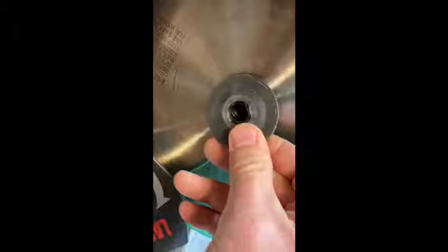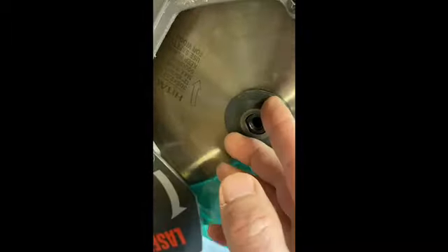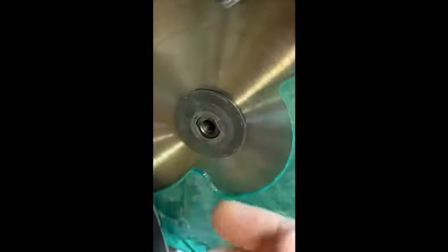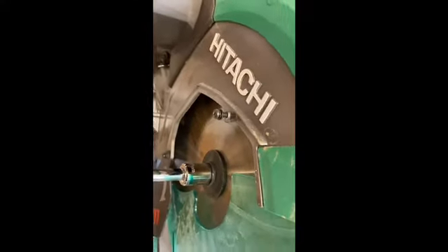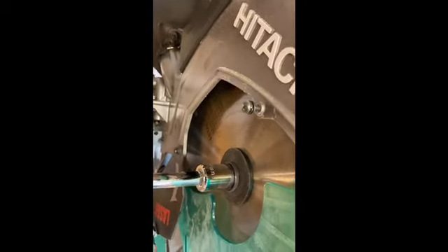Make sure that when you put your washer on, it fits over the space there. It's got a little bit of a convex shape to it, so make sure that's working outward. Then you're ready to reinstall. Lock it back into place and make sure that it's snug. You don't want to break the bolt off, but it has to be snug.